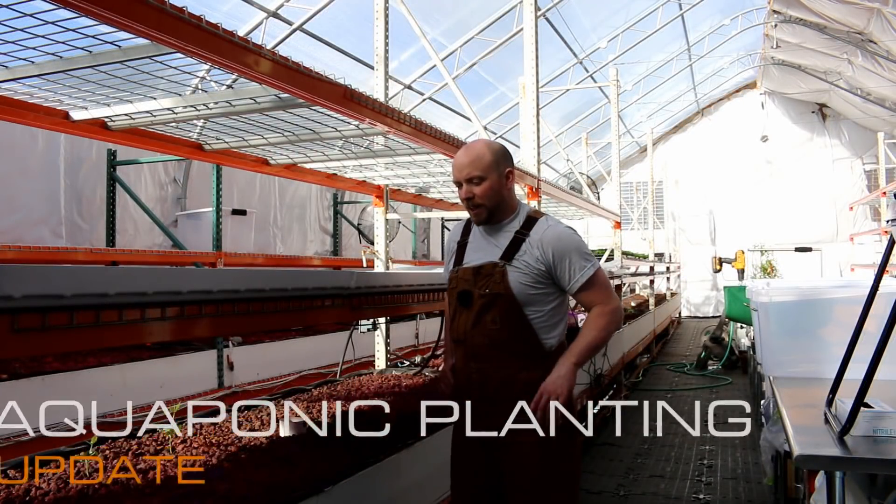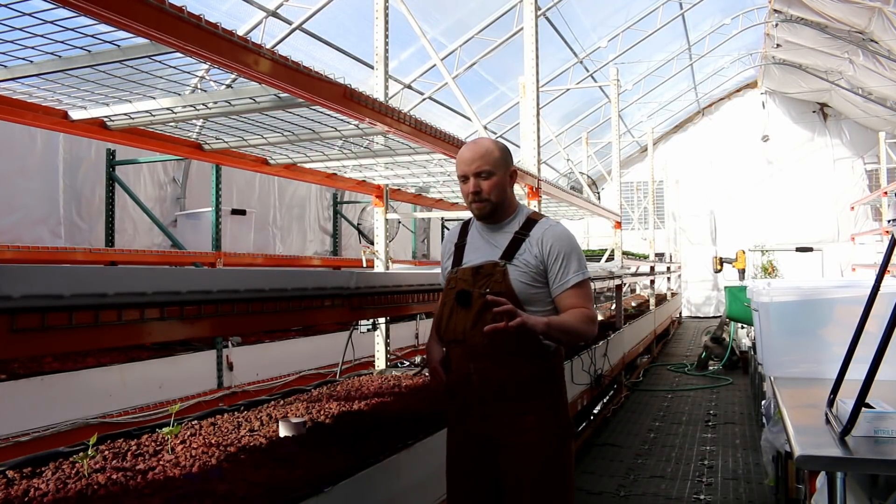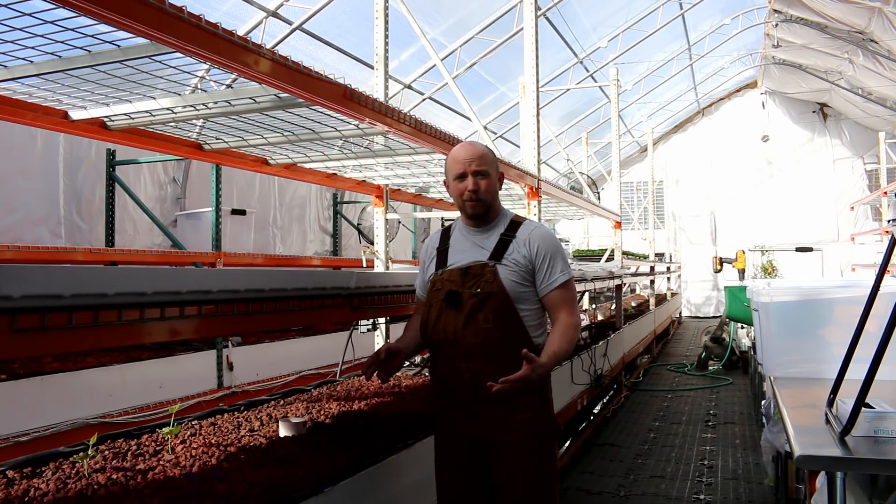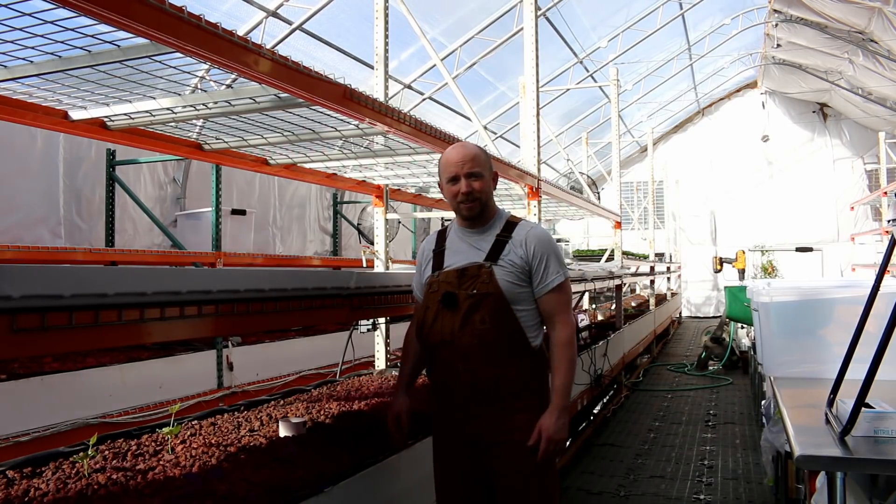Hello again Mission Control. Today in this video I wanted to go over how things are going as far as the Real Martian Challenge and the plants that we're putting into aquaponics. So let's get started.